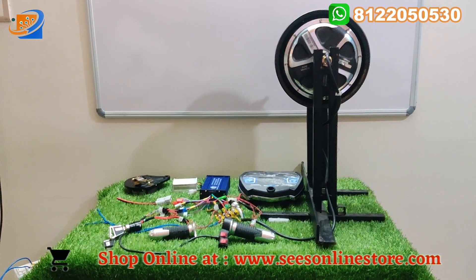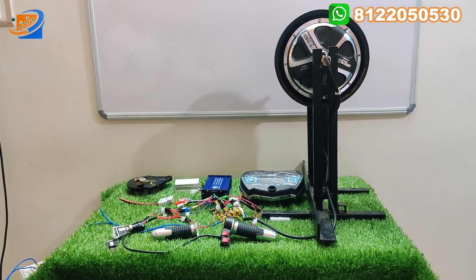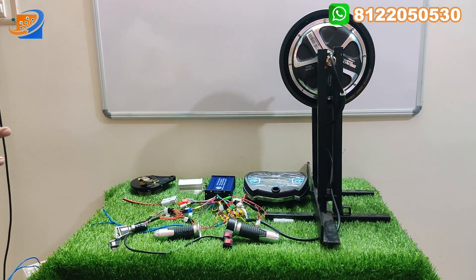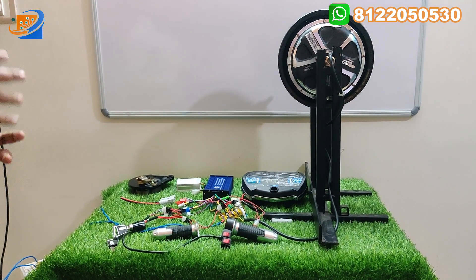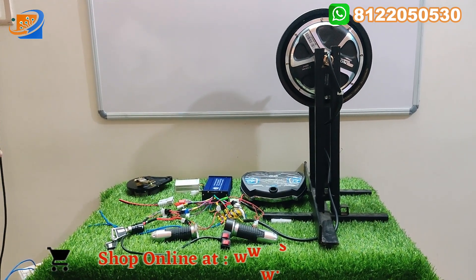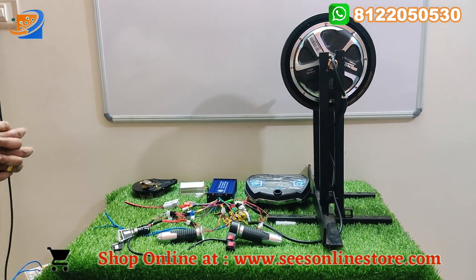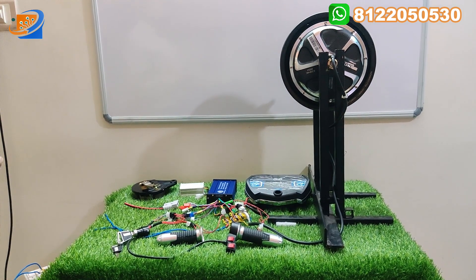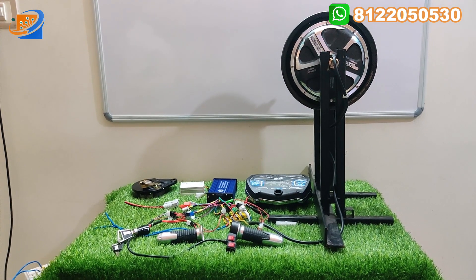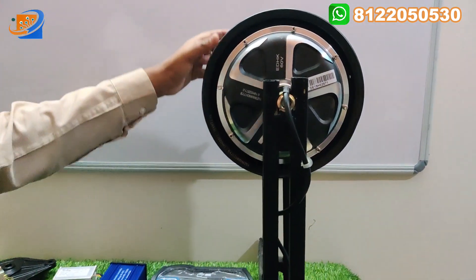In this video, we have three segments. The first will be the full kit details — what all items we are providing with this kit, we will explain each and every item. The second will be the connection details — how connections are made between the controller, motor, throttle, speedometer, etc. The final will be the testing and demo, where we will test with 48V as well as 60V and show how many kilometers can be achieved. Watch the video fully — don't skip.